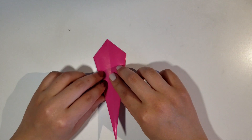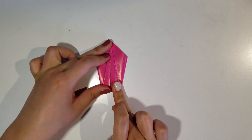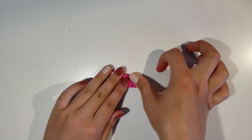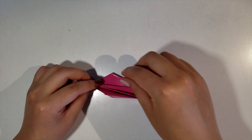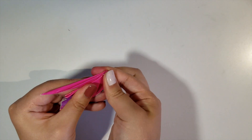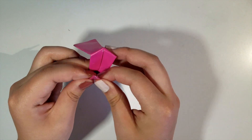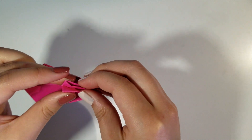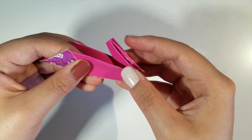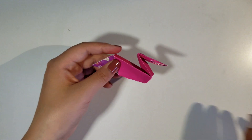Once you have this, flip the paper over and fold the bottom corner towards the top. Now turn the piece over and fold it in half. We'll be lifting the skinnier end for the neck and head of this pelican. Fold the tip downwards about halfway and press it together to create the shape of a head and a beak. Once you have this, we'll be making the wings next.